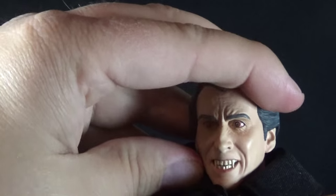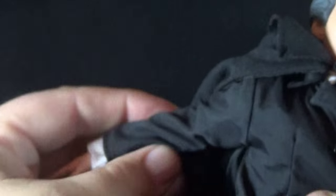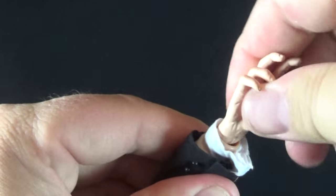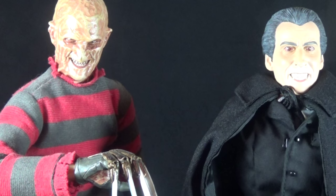Being a one-sixth scale figure, he has good articulation. The head can swivel side to side but can't move much up and down — the neck is incorporated into the head so it lacks mobility. The shoulder is on a pin-socket joint so you can go far up, far down, and forward and back. We have a bicep swivel, double-jointed elbow, wrist rotation and hinge, a mid-torso ball joint, waist rotation, legs that go forward, back, and out to the side, a double joint at the knee, and a ball joint at the foot — though only a swivel with these shoes.